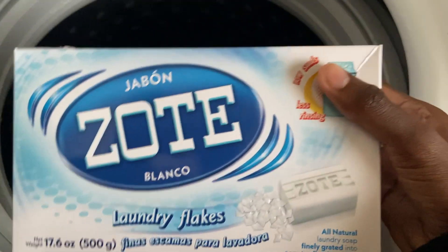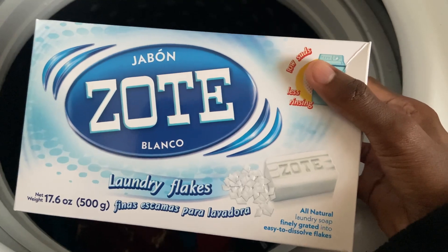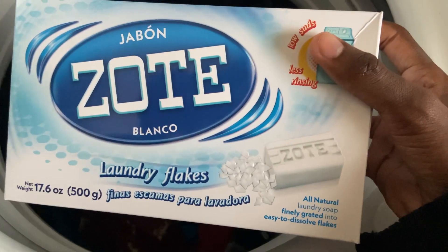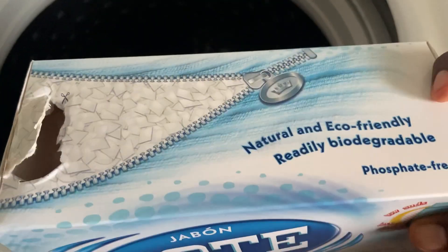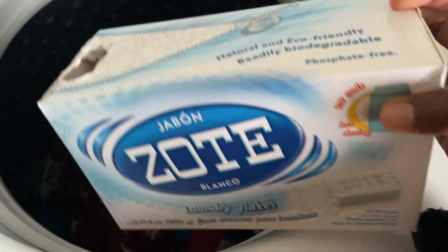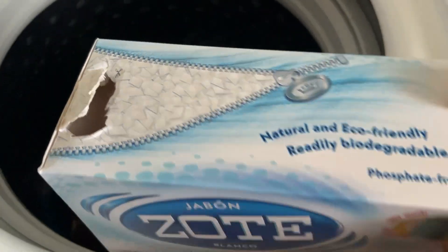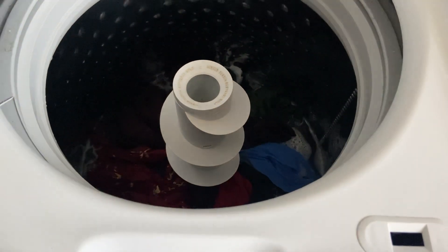This smell is strong. Some people say Persil has a strong smell, but this Zote smell is so strong. You can't smell any of the Tide — this takes over all of it, and I really don't like the smell of this. I'm hoping it's not going to linger on the clothes, though I've never tested this before. Hopefully it cleans well, because the smell is not great in my opinion.